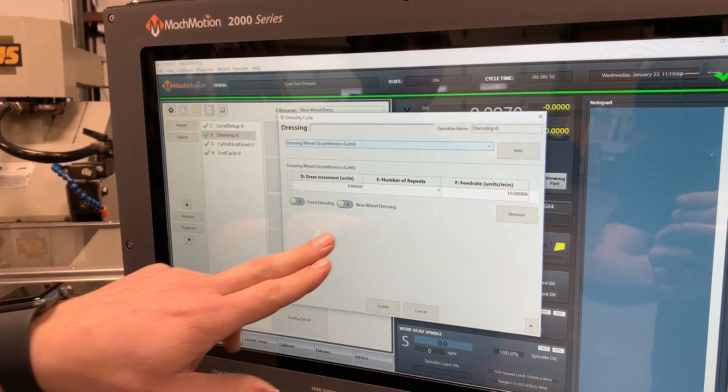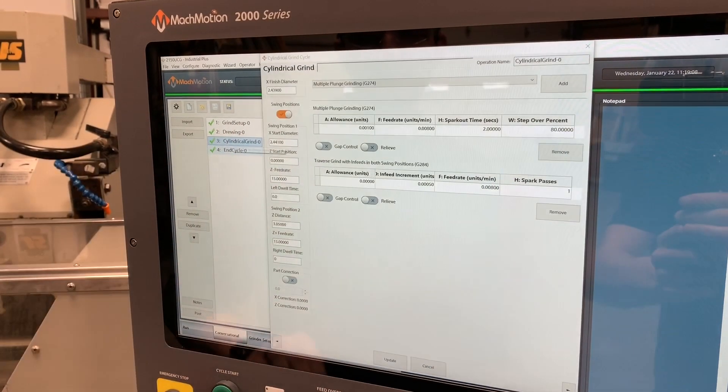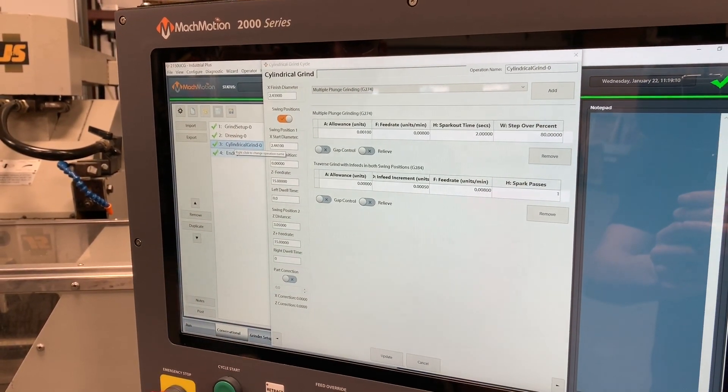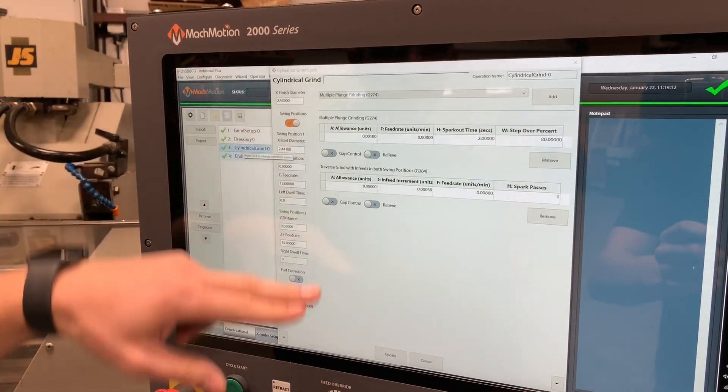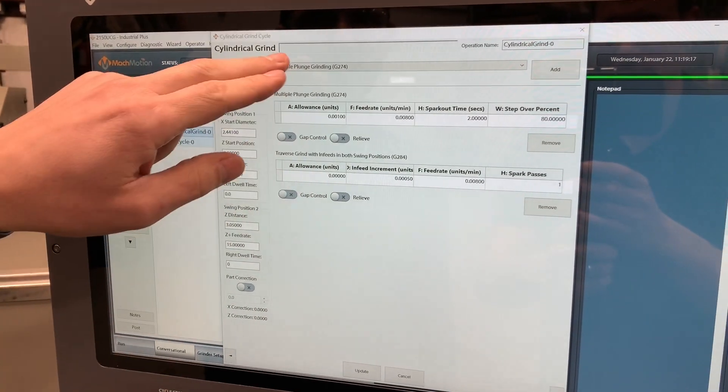Dressing five tenths off. One pass. Feed rate ten. And then in our cylindrical grind cycle you can add multiple cycles together, stringing them together for basically grinding one area on the part.